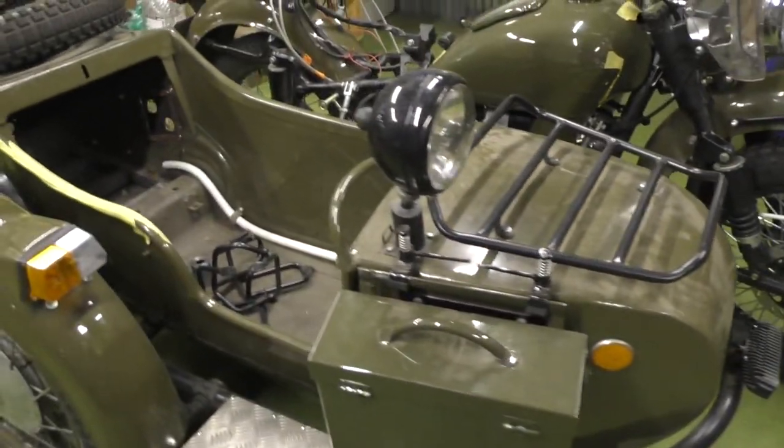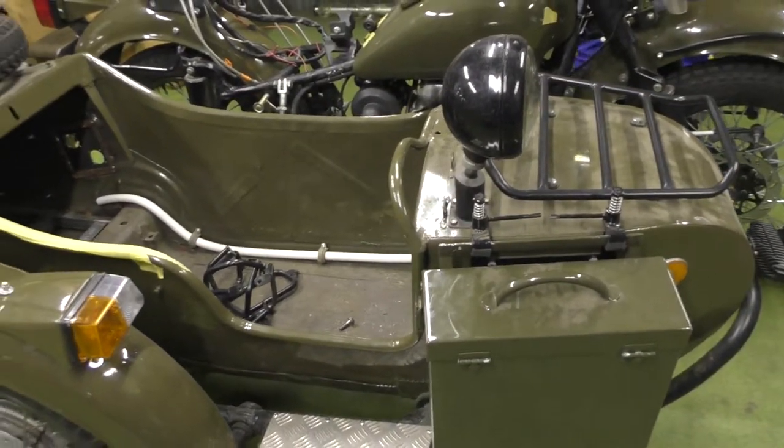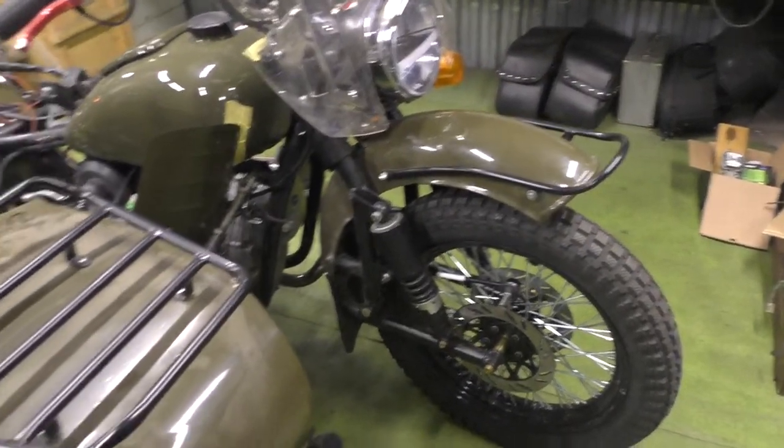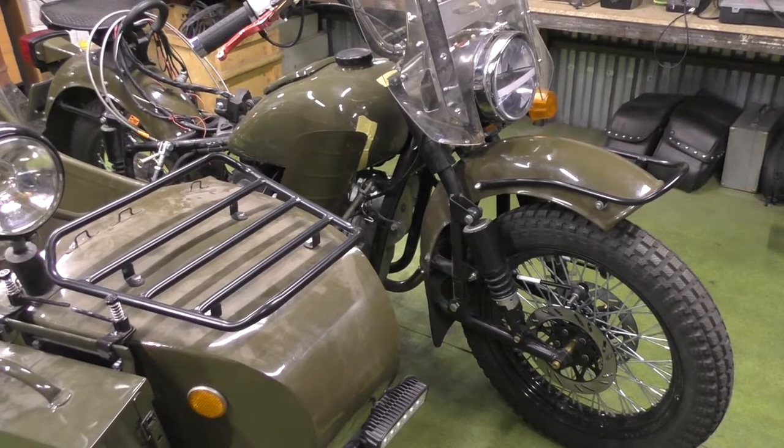Hello my friends and welcome, my name is Dennis. Today I'm going to film a short review of this motorcycle — my Dnieper MT16 — and I'll show you what the guys have done with it so far.